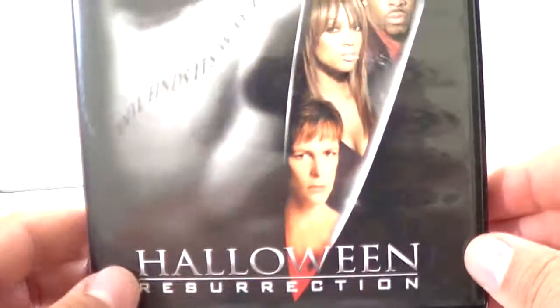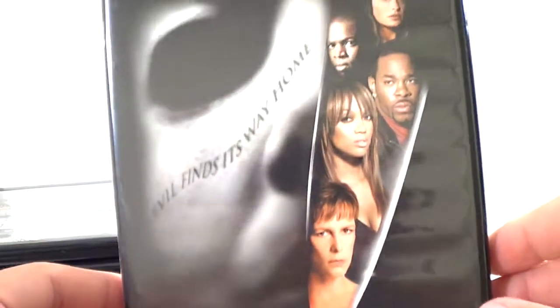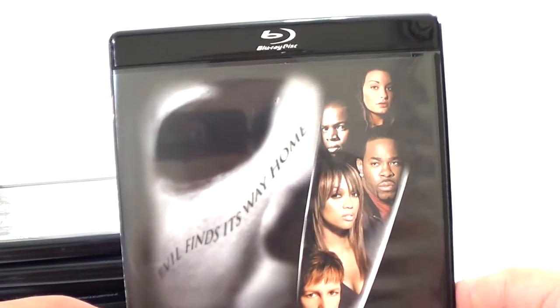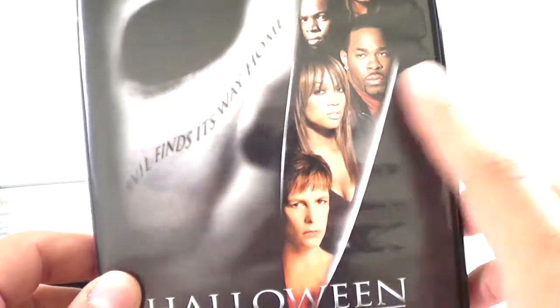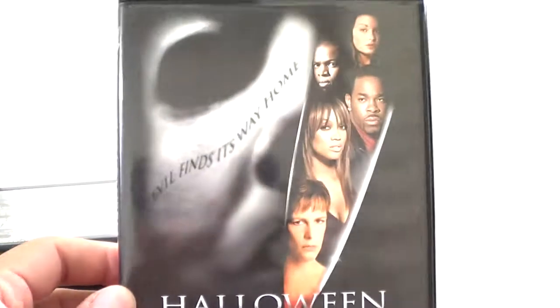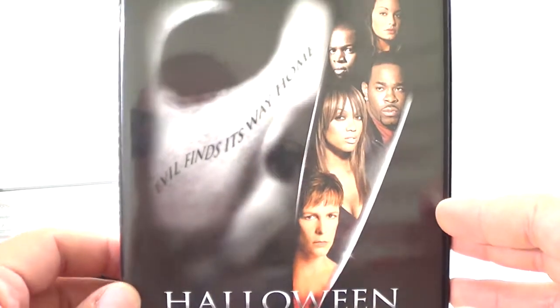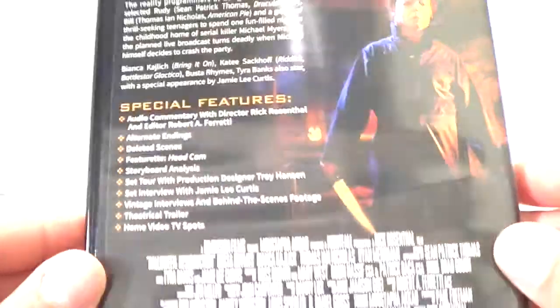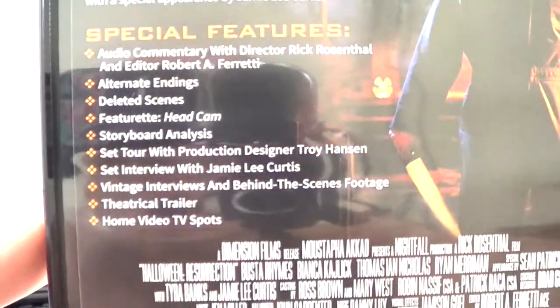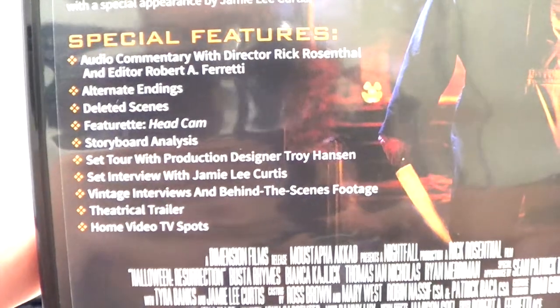The last one from the original series is Halloween: Resurrection. 'Evil finds its way home' — featuring Busta Rhymes and Jamie Lee Curtis. I did not like this one at all — I thought it was a terrible movie. There's the spine, the back with some imagery, and the special features listed. You open it up and it's one disc.